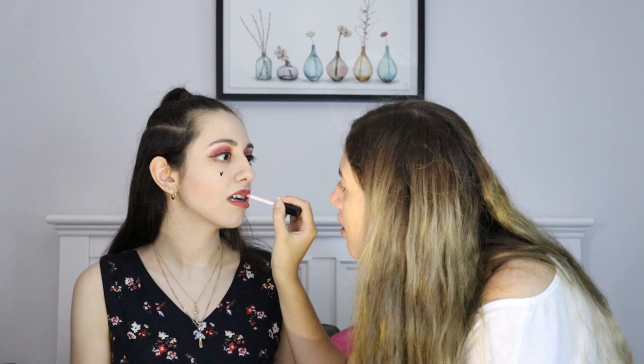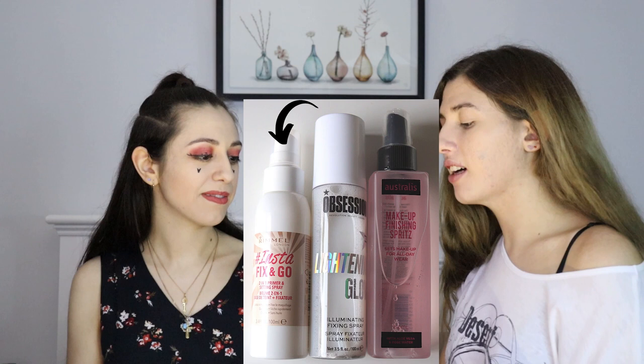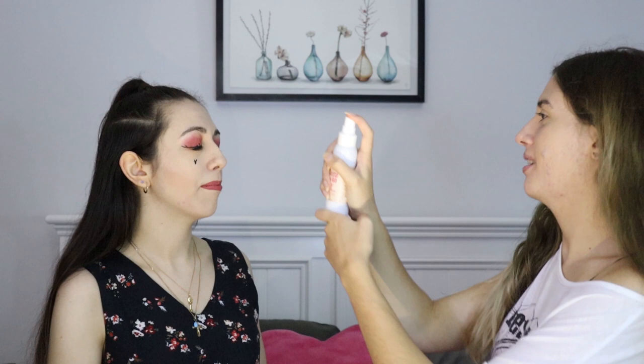Last step is setting spray and I have picked the Rimmel London Insta Fix & Go 2-in-1 Primer and Setting Spray. I don't know how much you put on. That's very close. There. Look at the red shot — in my eye, but that's fine. My eye is actually burning. I'm sorry.